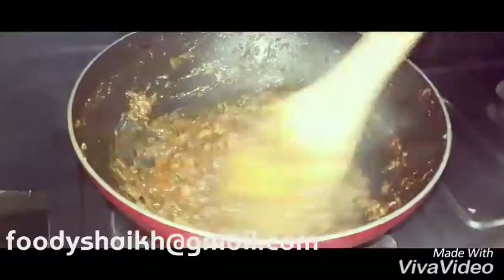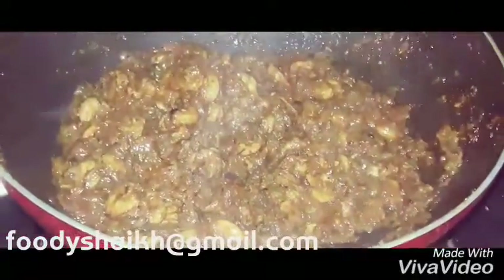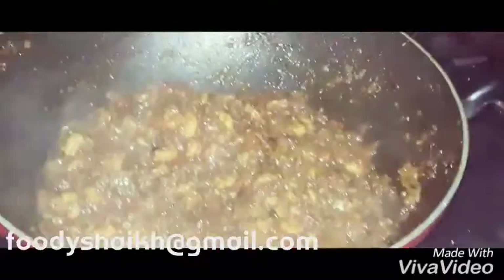Our prawns are done now. You can see there is no water in it — we did not add any water. It has just been cooked in the water that the tomatoes released. Our prawns chutney is ready.